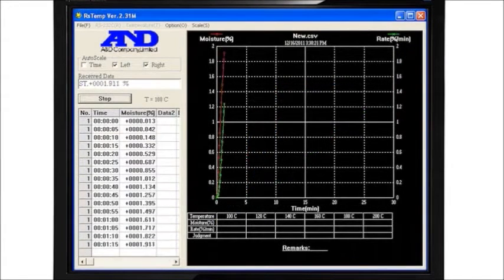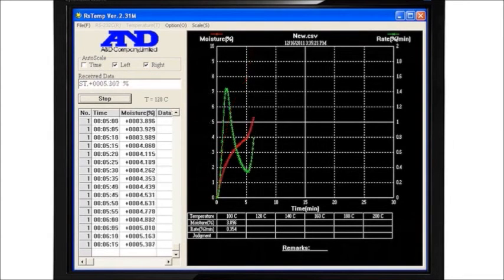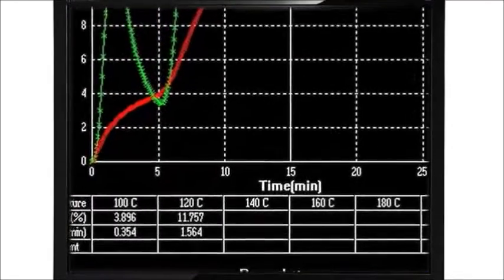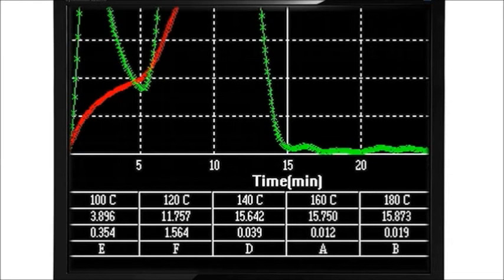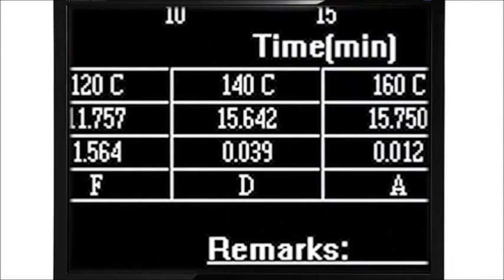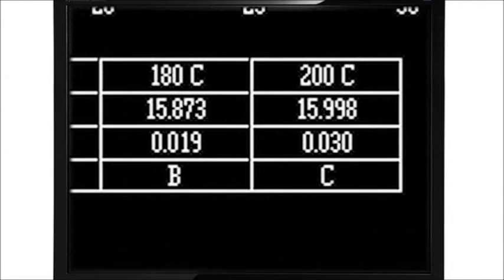Not sure at what temperature to process your sample? The RS-Temp function of WinCT automatically determines the most suitable conditions by changing the applied heat over any range from 30 to 200 degrees C. It outputs a letter grade indicating the optimum test temperature, which you can then make the basis for future tests of the same material.